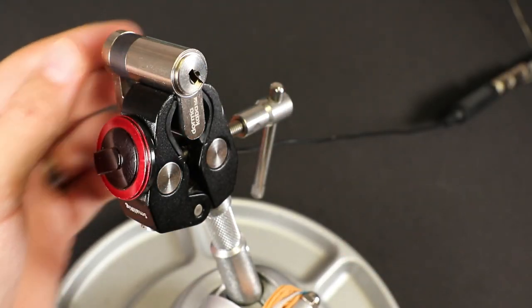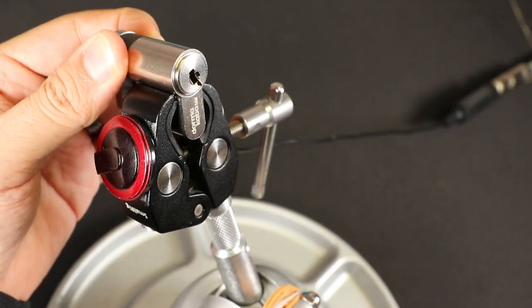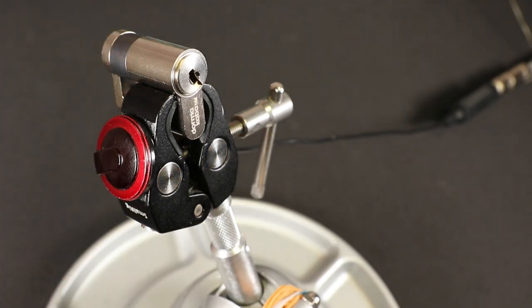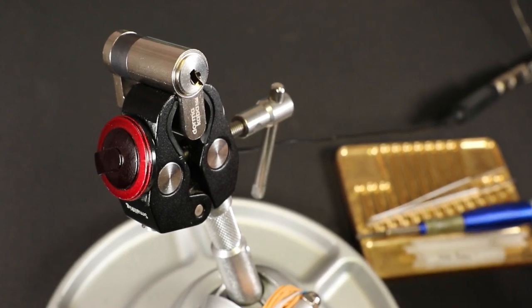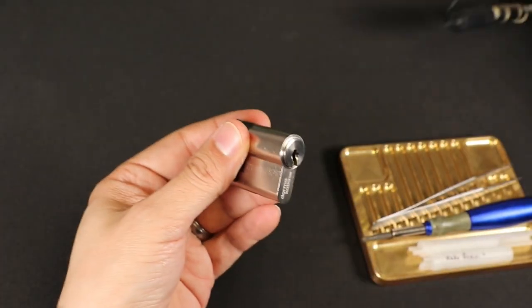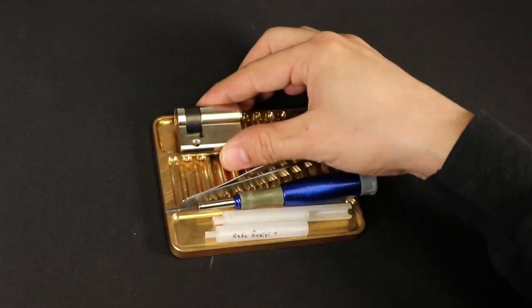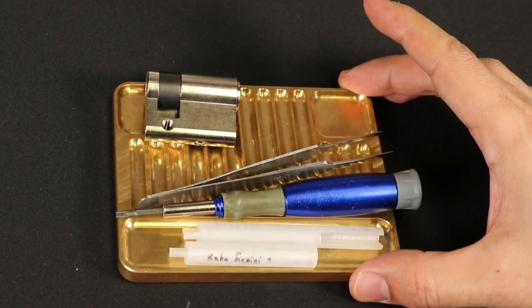We got it open — you can see it there, open. We'll go ahead and get ourselves some autofocus, switch glasses, and take this apart. Let's see what we've got in here. I'll lock it back up — there's a screw here — we'll take this out.